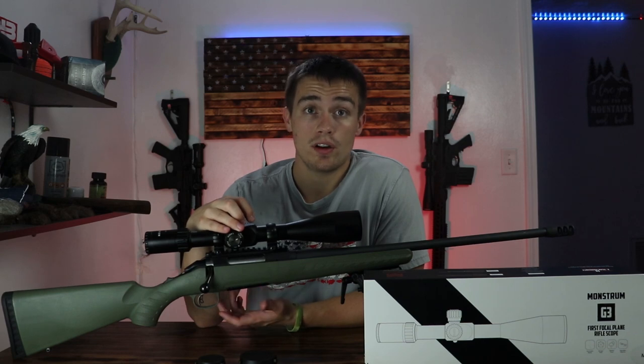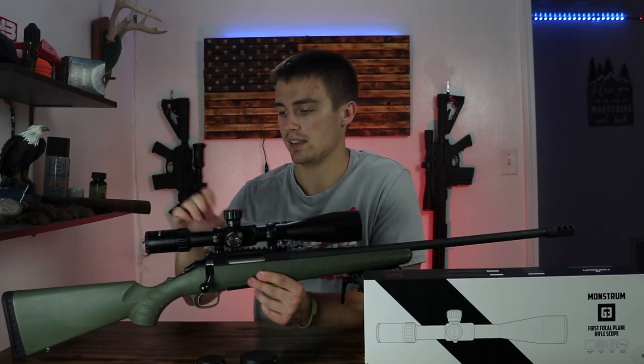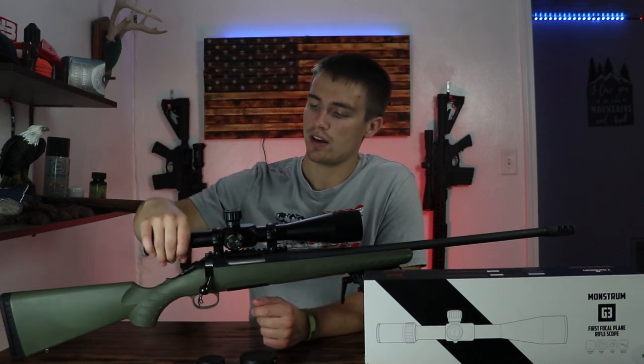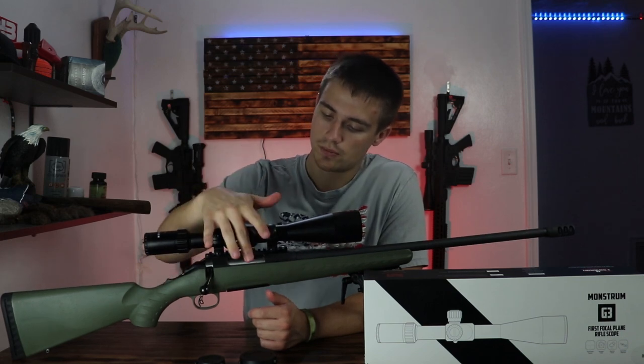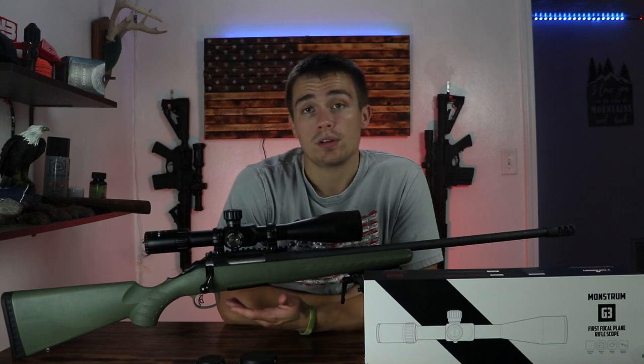Illumination works really well — it's very bright and nice. All the adjustments are very stiff and easy to turn; they're not gritty by any means. They're nice, crisp adjustments, and everything works really well.